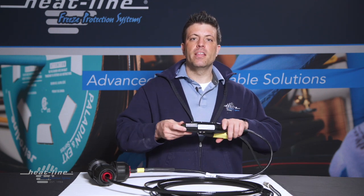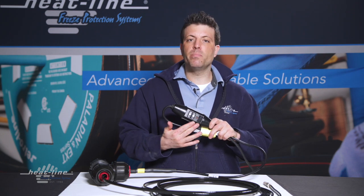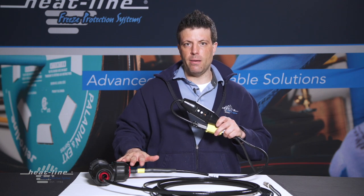The first thing you want to check is: do I have power to the heating cable system? The easy way to find that out is to identify if the in-line GFI has the pilot light lit. If this pilot light is on, it means the GFI is receiving power and passing it through to the heating cable.